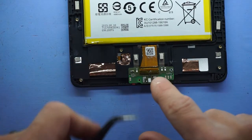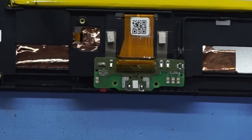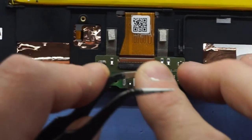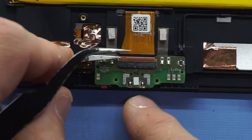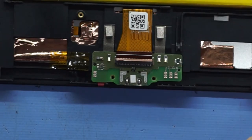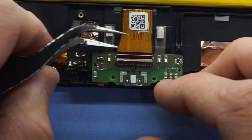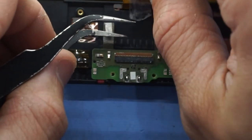Next we need to disconnect this cable down here. I'm going to take the tape off it, and then this little latch needs to come towards us. Flip that latch open like that — it is now open — and we should be able to pull that cable out like so.